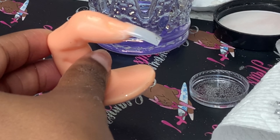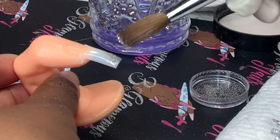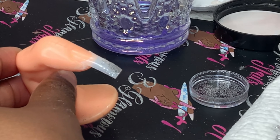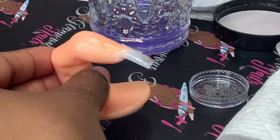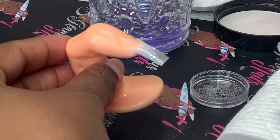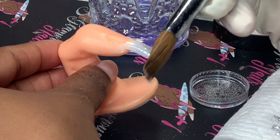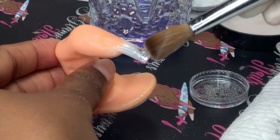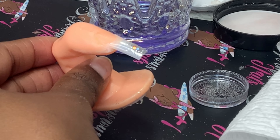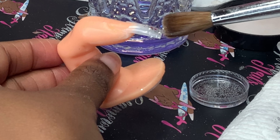I'm gonna start off by going in with the raw glitter and just pressing it down, putting it on there. I could have done an acrylic bead but I chose not to — I just chose to put the glitter on there. I wet my brush in the monomer and put it onto the nail. The color I chose to use was Valentino's Perfect Nude.